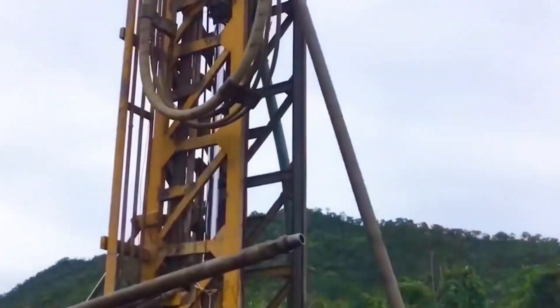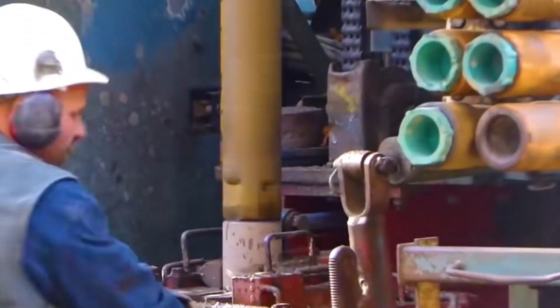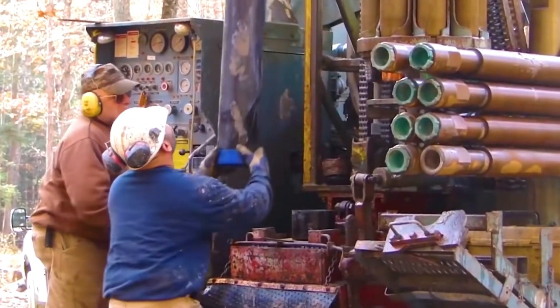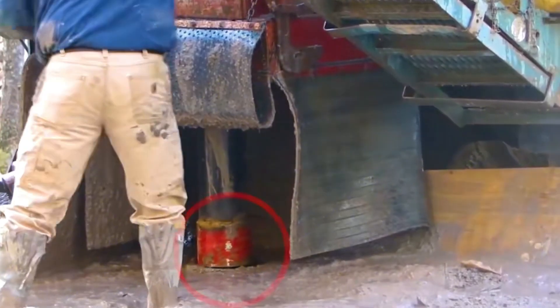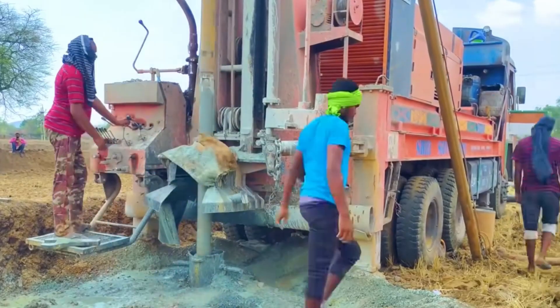At the same time, to prevent the collapse of the borehole, workers will insert a casing to protect it. The diameter of the casing must be slightly larger than the drill rod, which allows the drill rod along with the drill bit to continue drilling down. If the drill rod is not long enough, just keep adding — keep drilling down until you reach the water source.